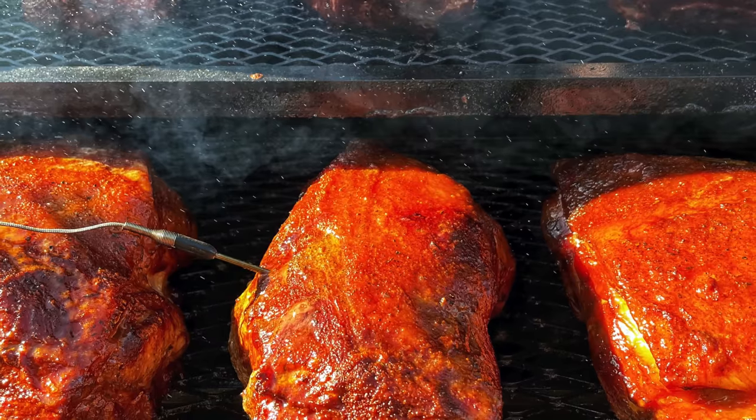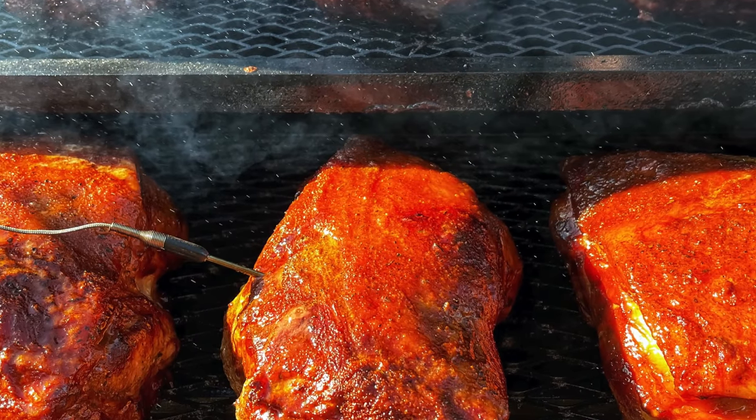There's a cut of pork that everybody is familiar with — I'm referring to the Boston Butt or the shoulder roast — but something taken from that is not so popular, yet it's such a great barbecue item. I'm talking about pork steaks.